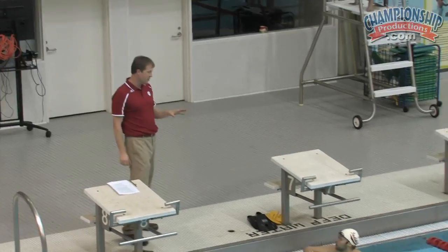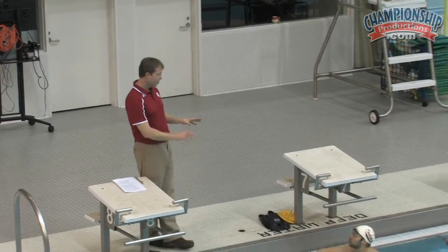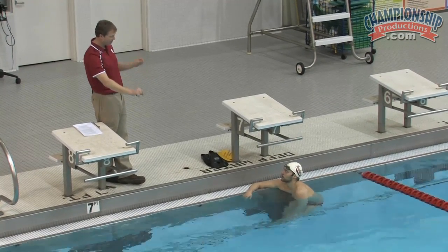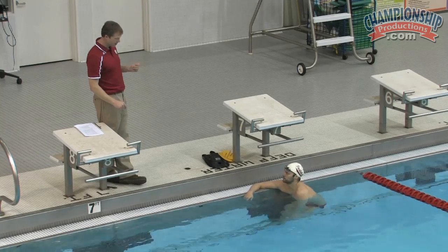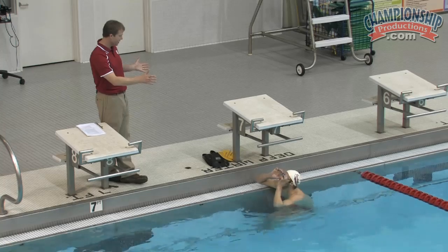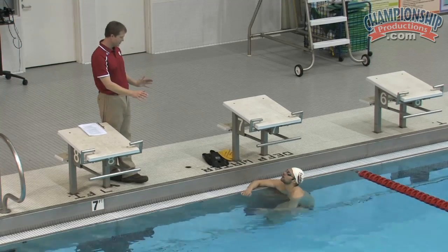Now, what I want you to do on this next 50 is hold the glide — do kind of a maximum distance per stroke with fast recovery of the arms and the legs. And you're going to hold that streamline as long as you're able without dropping down in the water too much.